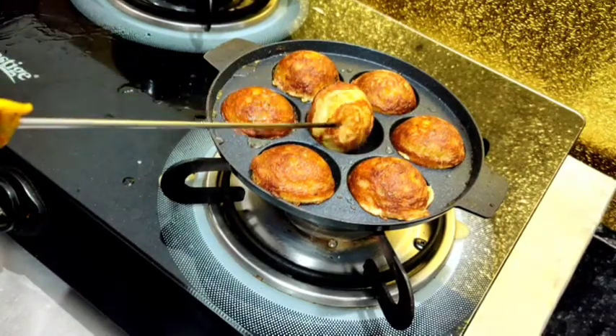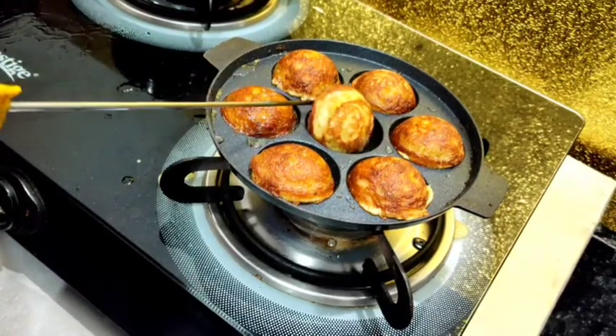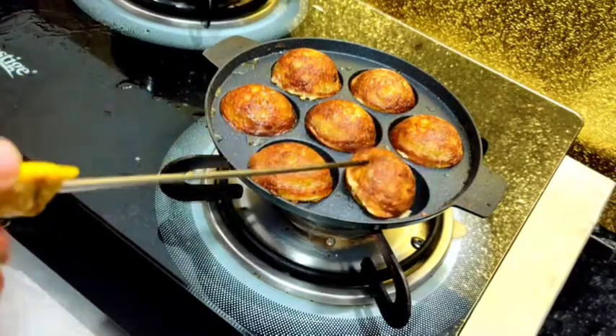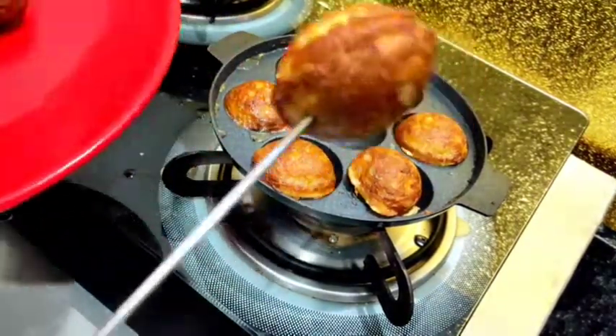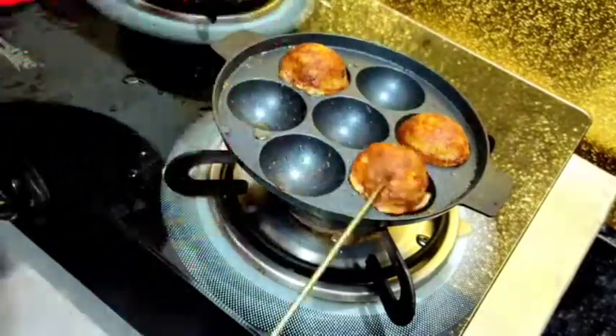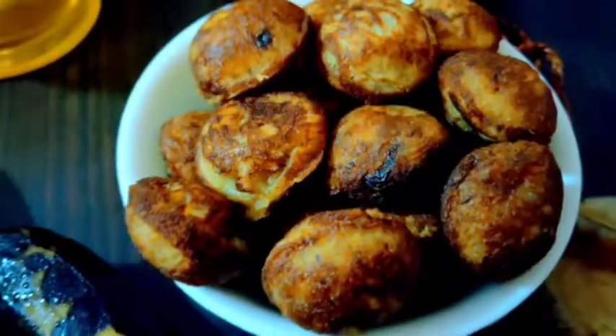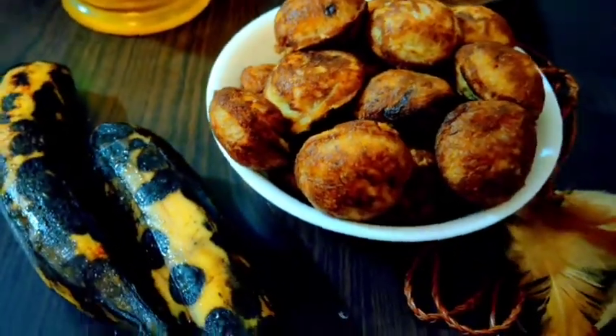2-3 inches from the top. Now we're going to add 2 pieces of the top. It is very sweet and sweet.